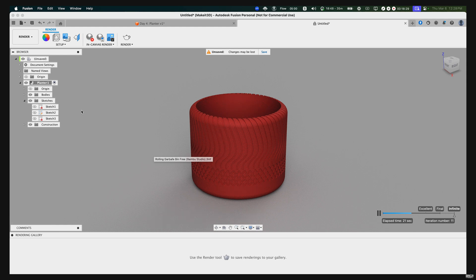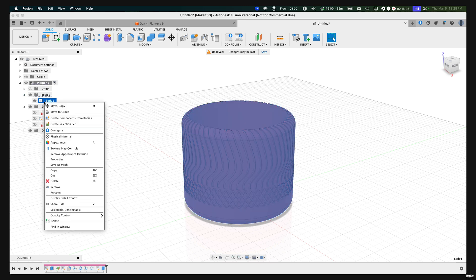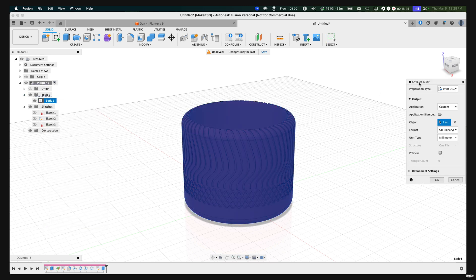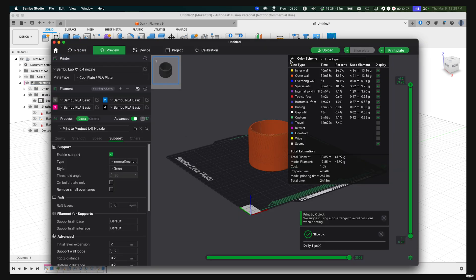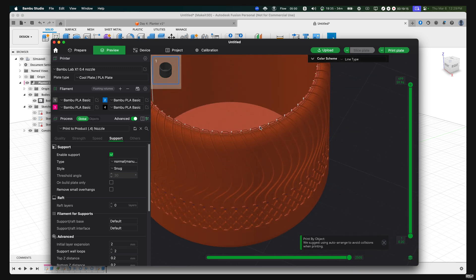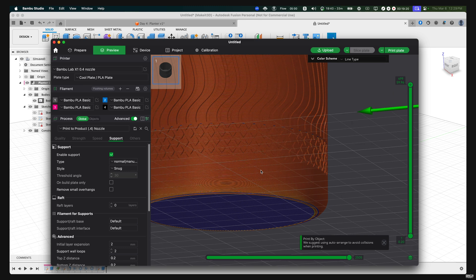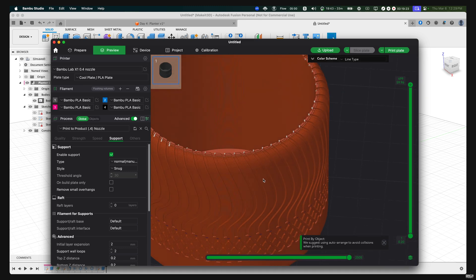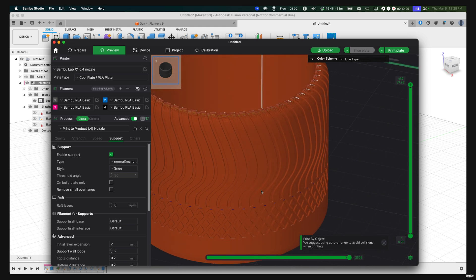Go back to Design, click on Bodies, right-click on Body One, and select Save as Mesh to export it to your slicer. This print will take about two hours and 48 minutes. Keep in mind this was debossed at 0.5 millimeters, so you should be fine with no supports. It still captures a lot of detail, including the knurling pattern that wraps around the cylinder.